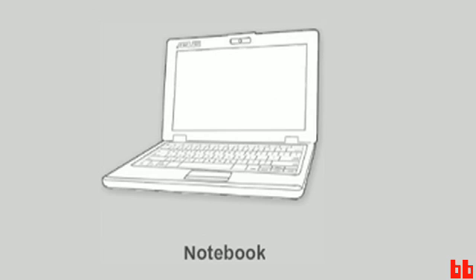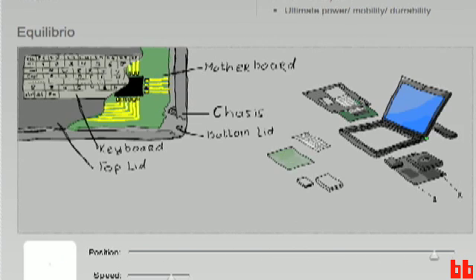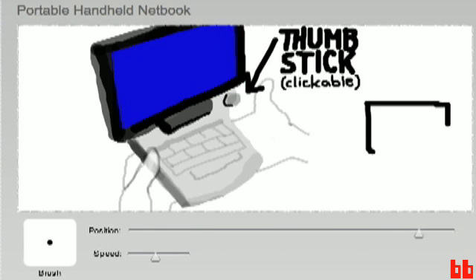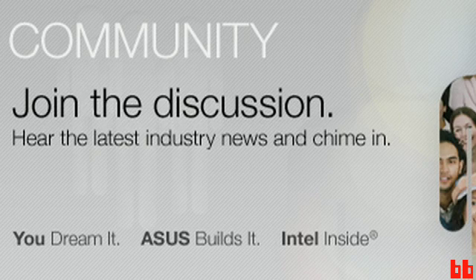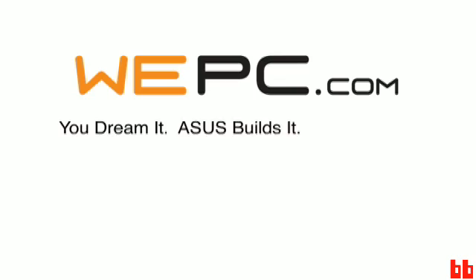Imagine your perfect PC. Now imagine top engineers and innovators working to make that dream PC a reality. Intel and ASUS invite you to join the conversation about the world's first community-designed laptop at WePC.com.